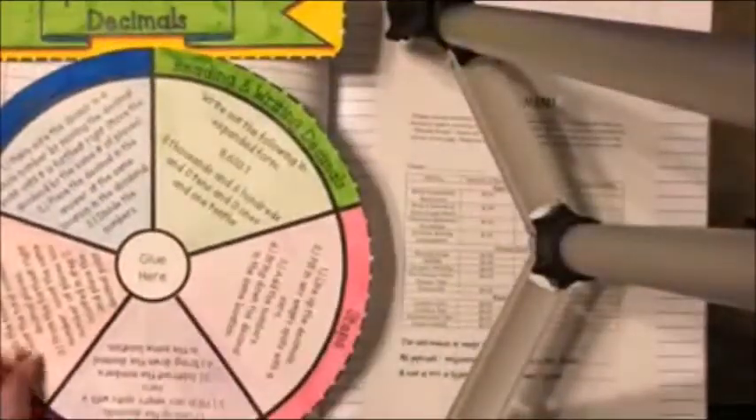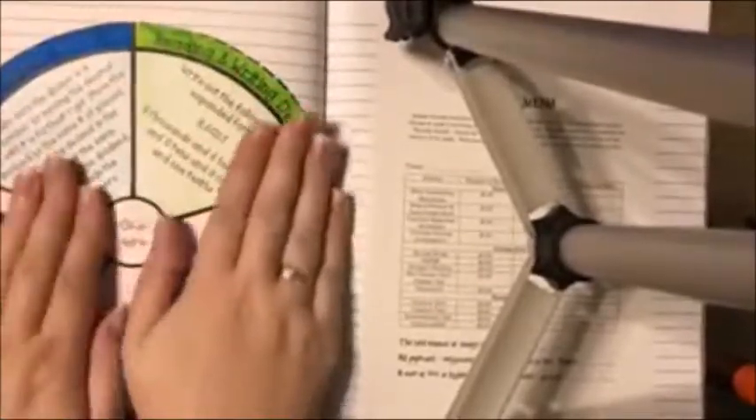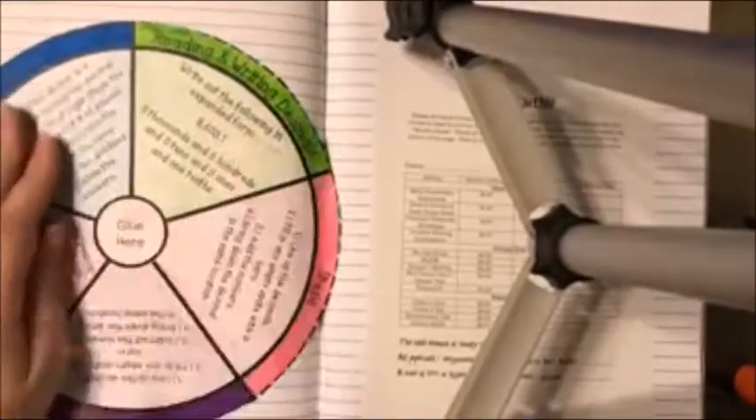Make sure that where it says 'glue here' is facing upright, and glue the big wheel onto page 64. It's going to come right up to the edge — in fact, it will probably go over a little bit, right up to that edge, and it actually folds onto the next page a little bit. Then take your 'Operations with Decimals' label and glue that at the top of the page.